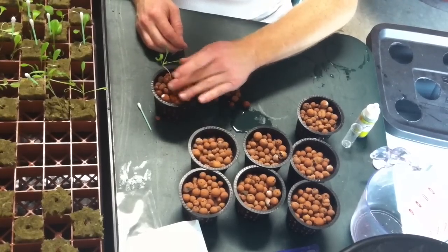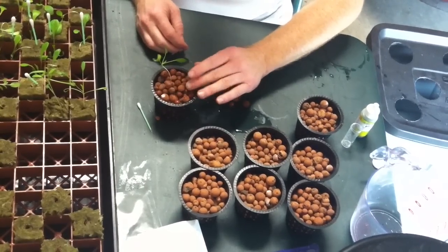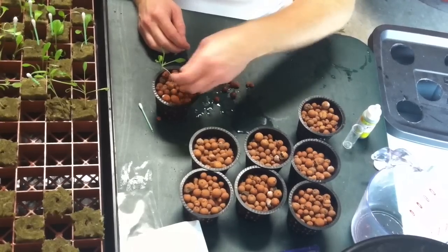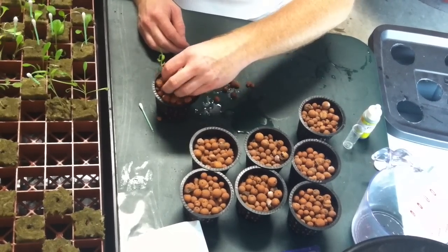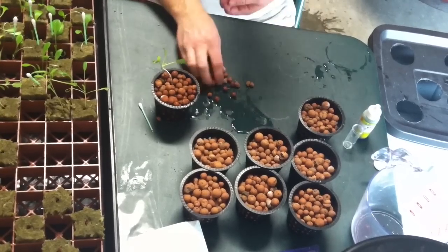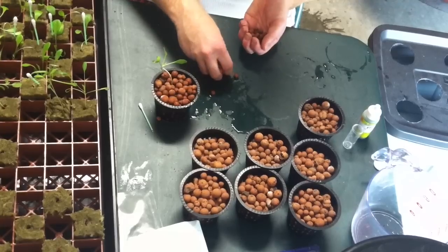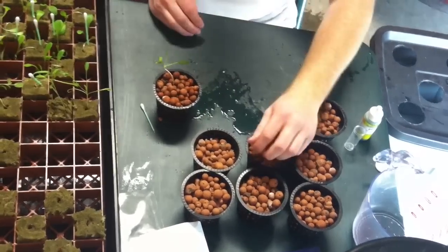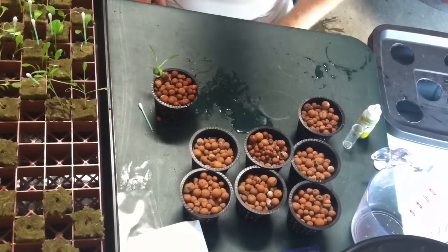— you basically just want to cover it with these little ceramic pellets or whatever grow media you're going to use. Some people use ceramic like this, some people also use pea gravel. But basically just fill it up to the top. Obviously I didn't use all of these because some of the volume was displaced by that rockwool. We can put in another one there, and now this is ready to be stuck into your hydroponic system.